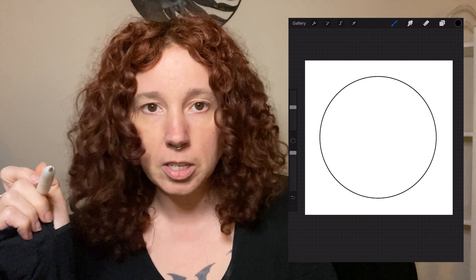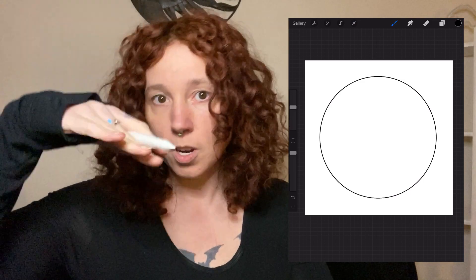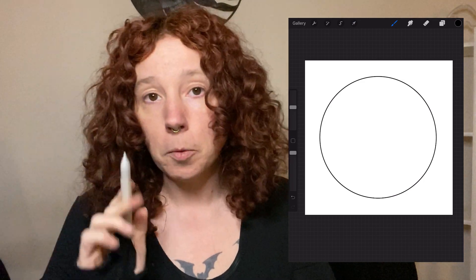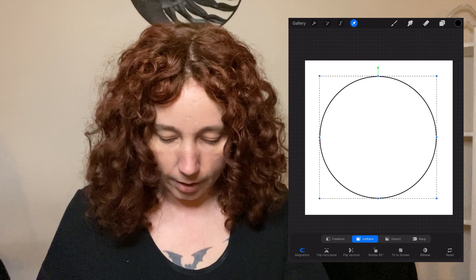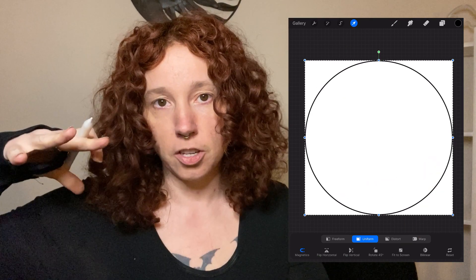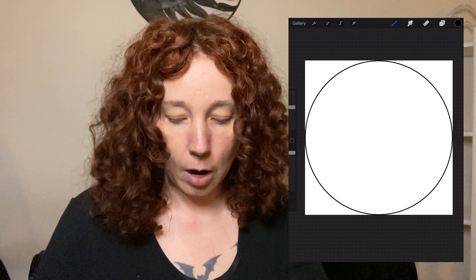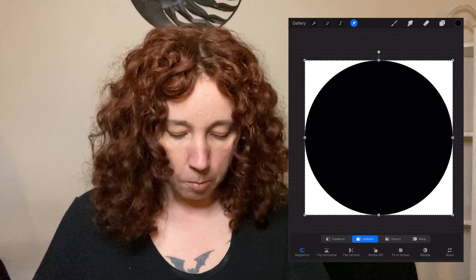As of the filming of this video, Procreate has no alignment tools, so you can't tell it to align to center or snap to top. The way we get around that is to hit the Move tool and then select Fit to Screen — that's going to take our circle and fit it to the absolute edges so we know it's centered. Then drop color into it.